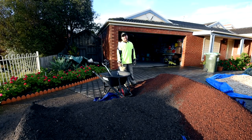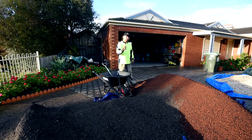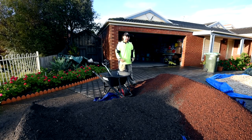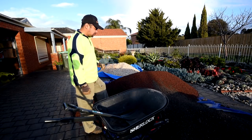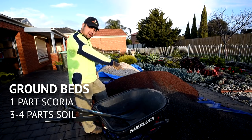One of the questions people frequently ask me is: what's my soil composition? It's a pretty loaded question because it depends on a lot of factors. When planting on the ground, I usually go for a mix of one part scoria and three or four parts of garden soil.